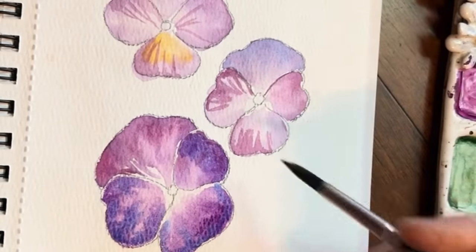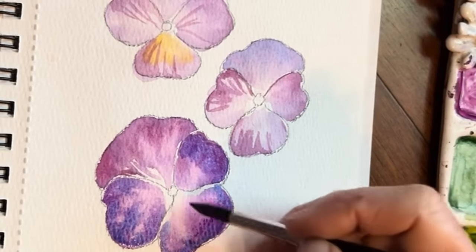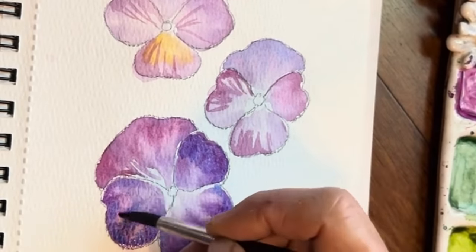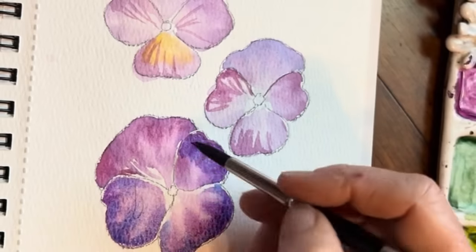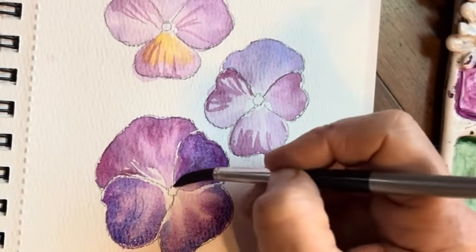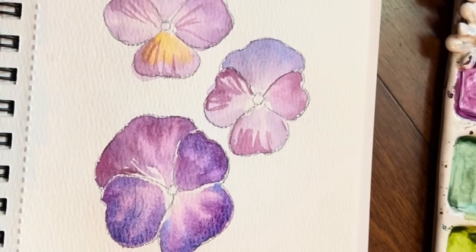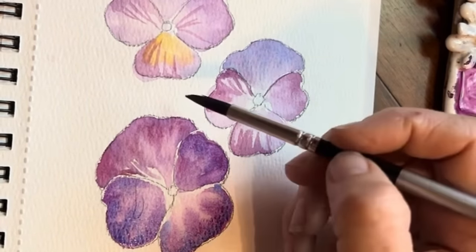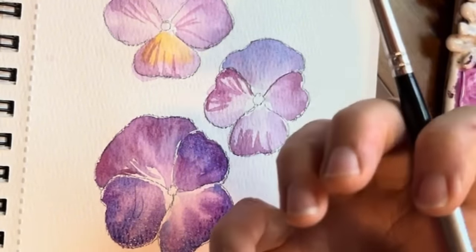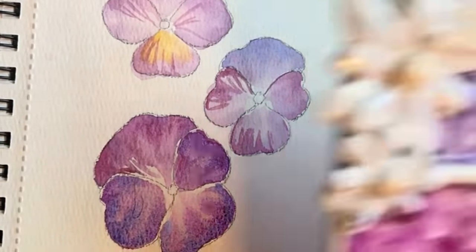We're going to do that on all of these, but making sure they're dry. Let's go in here too with a dry brush and pick up some of that color. Oh, so pretty. I want to go in to these areas now with that deep, dark purple. Let's see if we can create it here — let me pick up my purple.